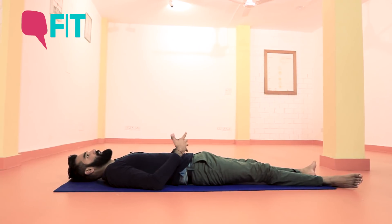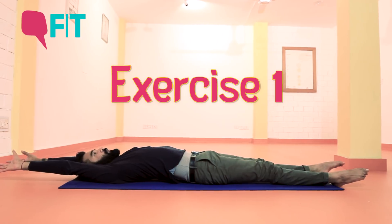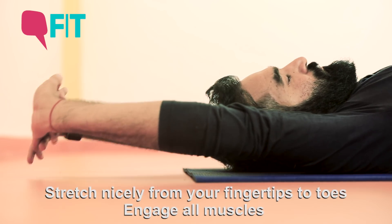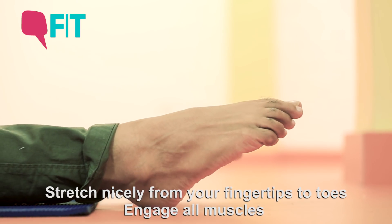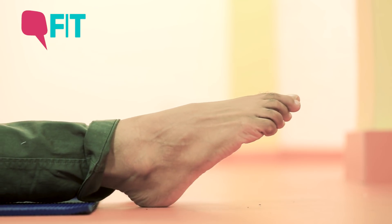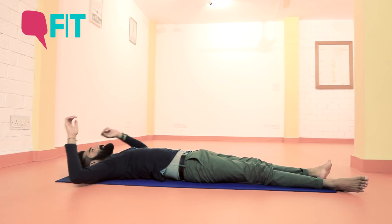It's always a nice idea to give your body a nice stretch before you are setting yourself to sleep. So stretch it nicely from your fingertips to the tips of the toes, engaging each and every single muscle, and squeeze all the tension away from the muscles which you have gathered during the day, and then relax.